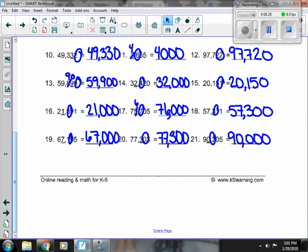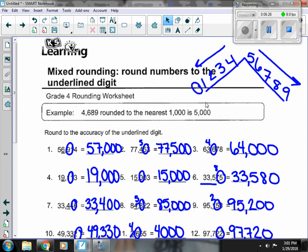So the trick with our rounding is to remember the number next to the place we're looking at. If it's 5 or higher, we round it up. If it's 0 to 4, it stays where it's at. Everything in front stays the same, and everything after turns to 0.